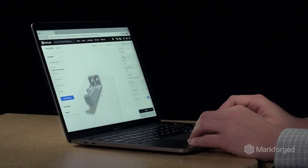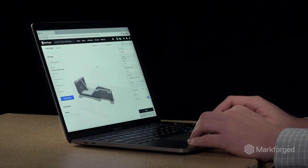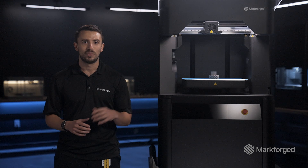Like all Markforged machines, the FX10 utilizes Eiger for slicing and print management. When Eiger configures a part for metal printing, it automatically scales up the part to account for shrinkage during the rest of the process, which includes washing and sintering.